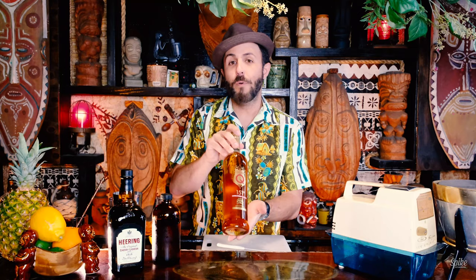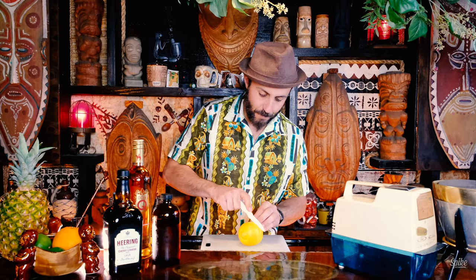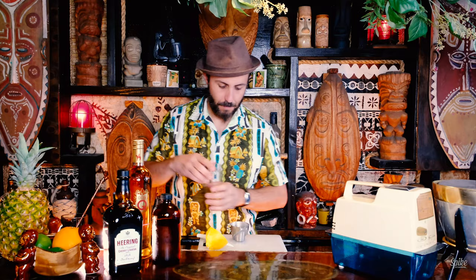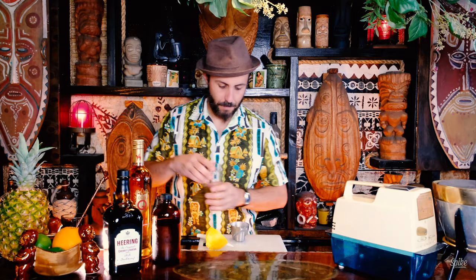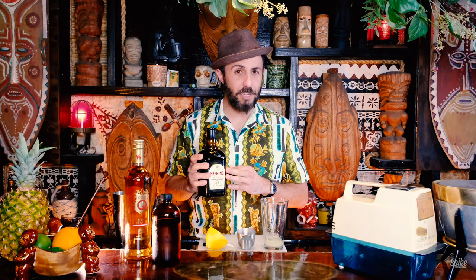All right, let's jump into the cocktail. This is the Ankle Breaker from the 1950s. It calls for lemon, simple syrup, Puerto Rican Rum 151, and cherry heering. Now this cocktail is exactly why I wanted to make these videos — it's one of those recipes where you look at it and go, I don't know about this. So one ounce of lemon juice. One ounce of cherry heering. This stuff goes in one of my favorite cocktails, the Blood in the Sand, but it kind of smells like cherry cough medicine.